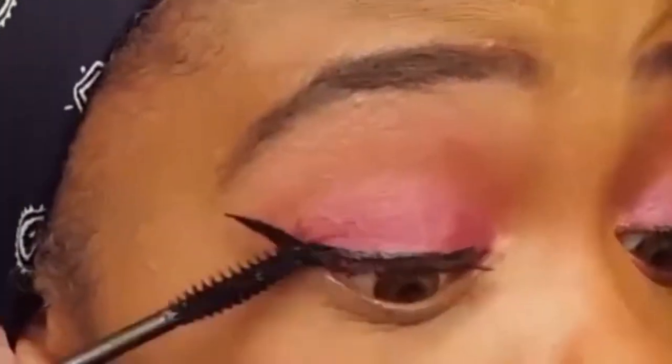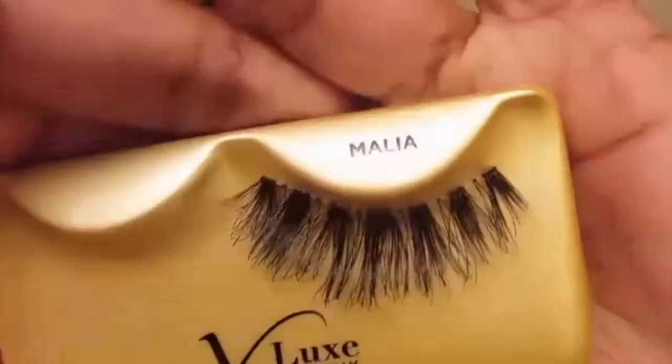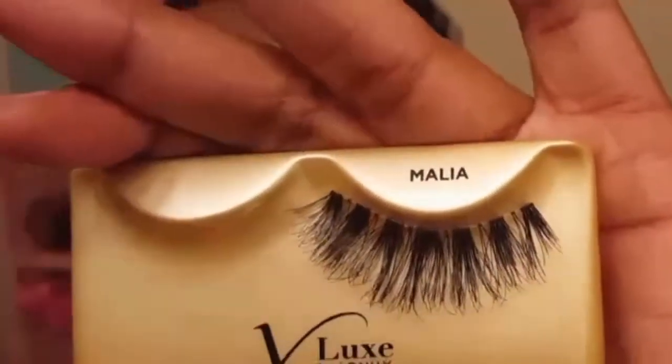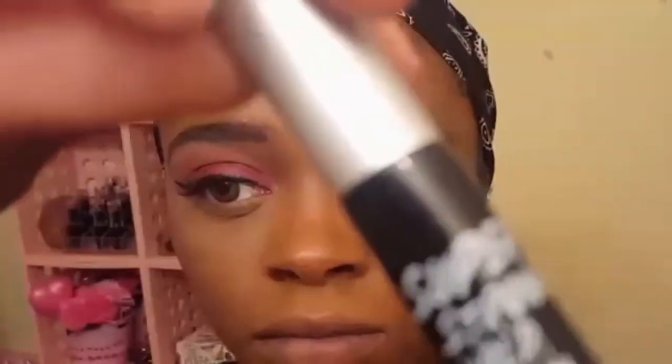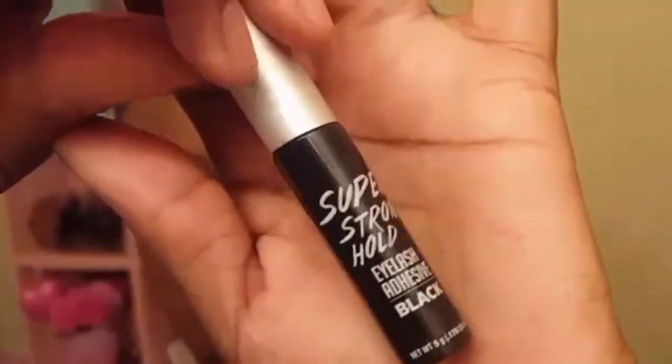I'm applying a few coats of the Aziza Lengthening Mascara to prep for falsies. I'm applying the V-Luxe Lashes by iEnvy in the style Malia, and I'll also be using the Super Stronghold Eyelash Adhesive by iEnvy as well.